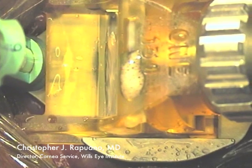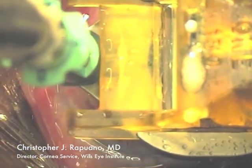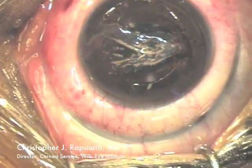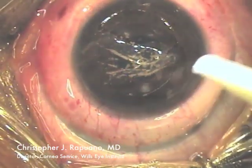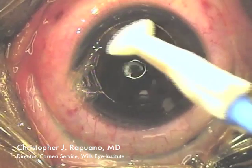The microkeratome has reached the end. I then release the suction and remove the epitome from the eye. The epithelium sometimes remains in the epitome, but here the epithelium has remained on the cornea with a mild hinge nasally.